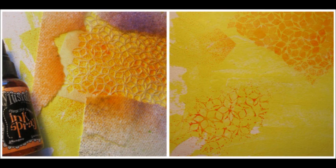Then I used the Quasi stencil first with orange ink spray. I blocked off the edges with some torn paper towels so it gives a soft, organic edge rather than a hard edge from the stencil line. Then after I sprayed it, I flipped it over and stamped it onto the page as well.